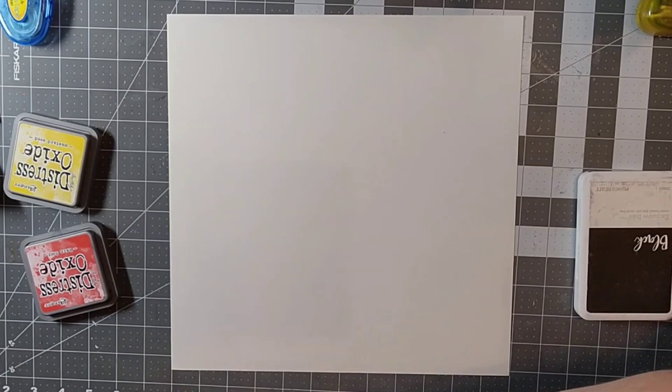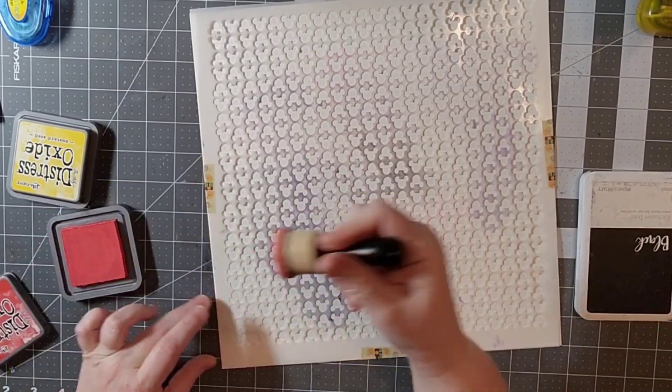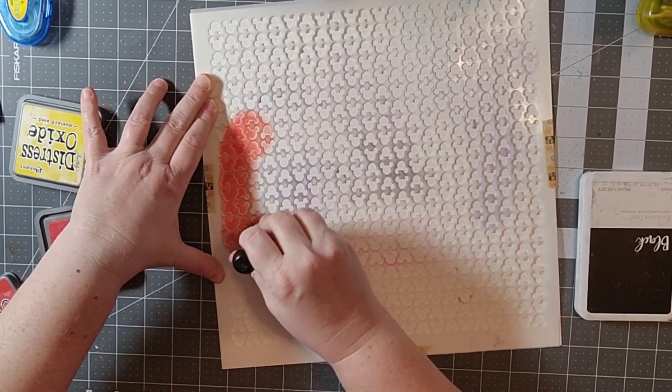Hello everyone and welcome back to my channel! Today I am participating in the monthly Mixed Medium Mayhem hop and I am scrap lifting this wonderful layout by Shauna Rollins.